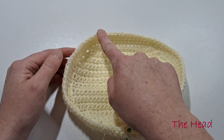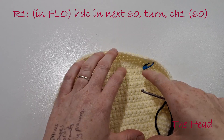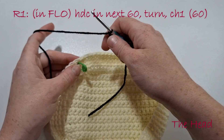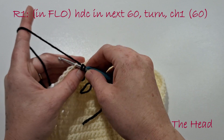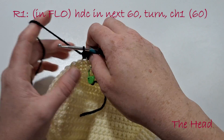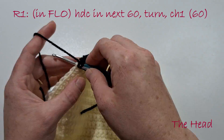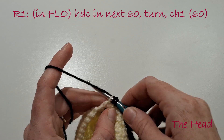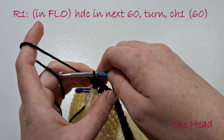For the next stage of the head, count 60 stitches from the top left to the top right. We're going to create a horseshoe shape with our black yarn under the chin to make the base of the hair, and crochet back and forth on this horseshoe shape. Having created the slipknot on your hook, we're going to go into the front loops and half double crochet all the way around in those 60 stitches. Then turn our work and chain 1.